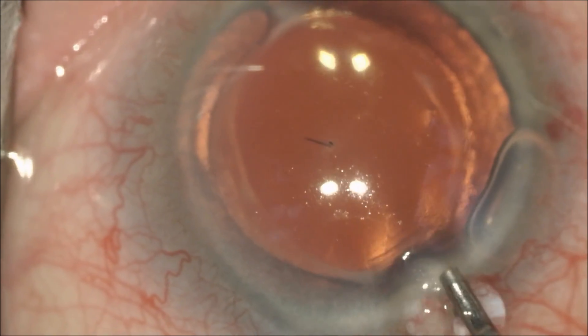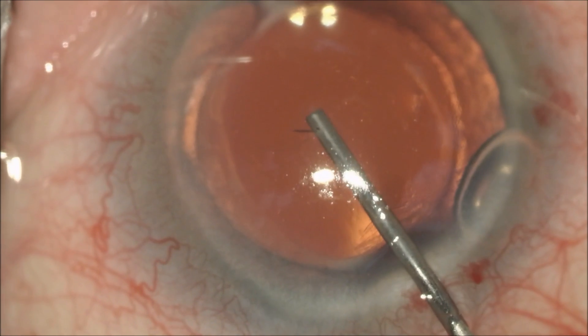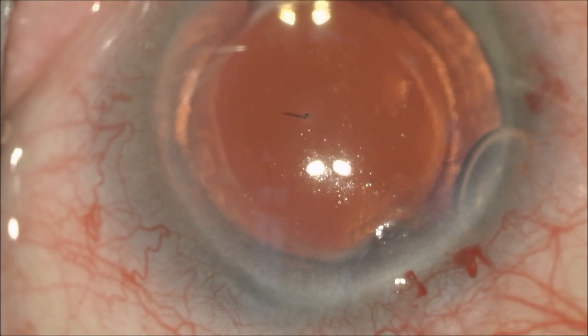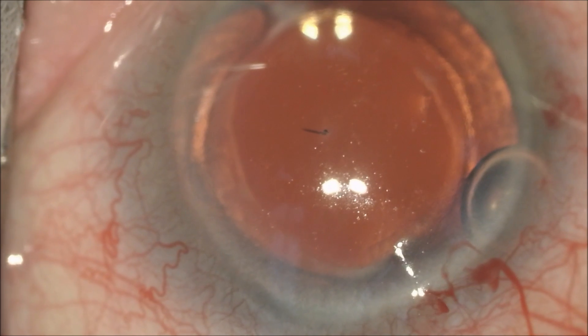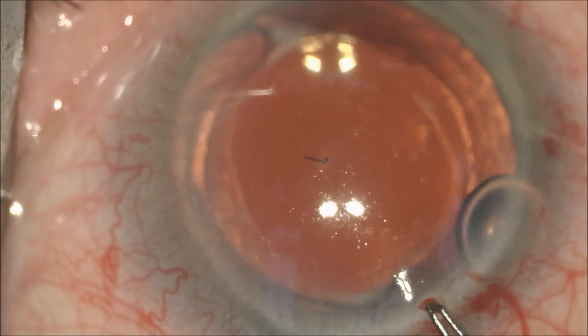Some air bubbles came in with the viscoelastic, which is not a big problem. We just push them to the side with this thick viscous material. You'll see the bee stinger has now been pushed away from the clear cornea using the viscoelastic.